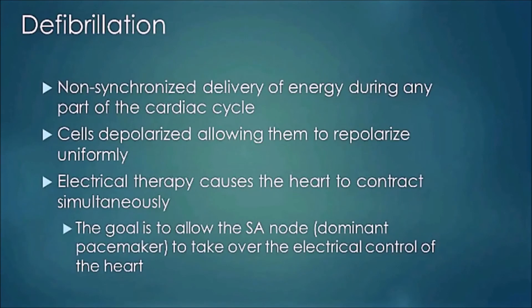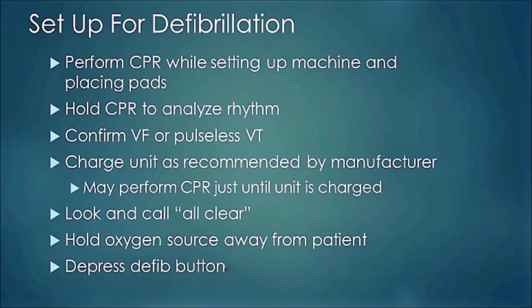Defibrillation is a non-synchronized delivery of energy during any part of the cardiac cycle. By delivering a large electrical shock, we hope the cells of the heart depolarize and then repolarize uniformly, bringing them out of the arrhythmia. Electrical therapy causes the heart to conduct simultaneously. The overall goal is to allow the SA node — the dominant pacemaker of the heart — to reset itself and take back over electrical control, restoring a correct heartbeat.